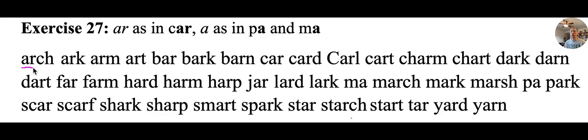Number one: arch. An arch is something that holds up, like in a building, but you can also have an arch — it kind of goes up like this. You may be familiar with an arch that looks like that.